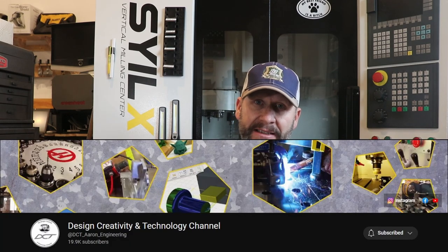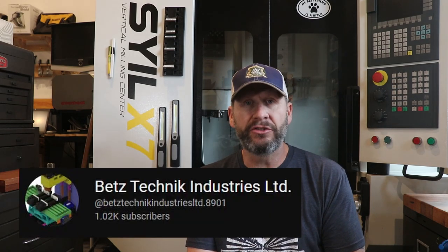In 2019 I started watching a gentleman named Aaron — Aaron, design, creativity, and tech — and started getting inspired. I was introduced into the world of CNC and just amazed at all of the things that you could invent, prototype, create, and use for yourself or others. There's another channel, Betts Technique Industries, a gentleman up in Canada — I believe his first name is Pete, Peter — an absolutely intelligent machinist who inspired me. They both had one thing in common: they both had Syil X7 mills. Peter had the Siemens 808D controller, Aaron has an LNC controller. That's kind of how I got started.